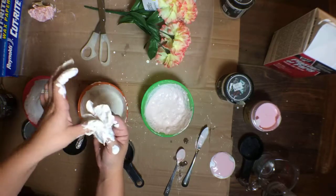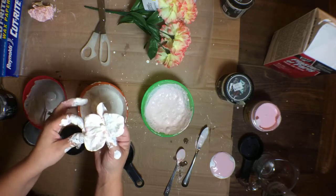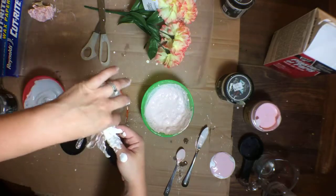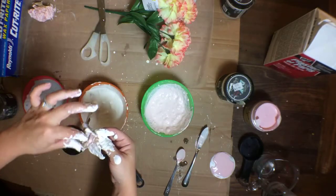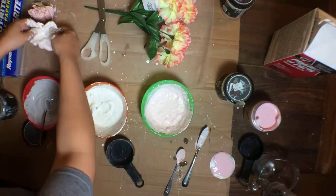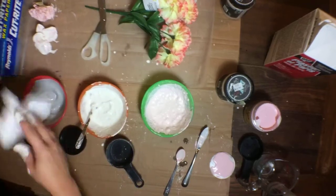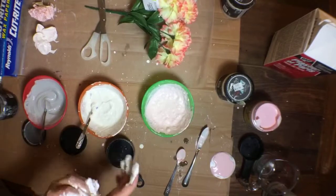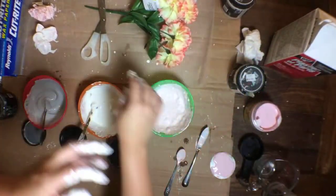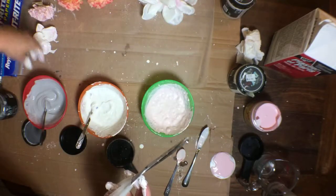If you guys have any questions feel free to type them in the bottom. Let us know where you're from, who you are, what you like. If you use a chalk paint brand let us know what brand you like to use. We like to use Dixie Belle - that comes out of Florida - and then we also like the DIY paint. They have a lot of different colors and we like them all.